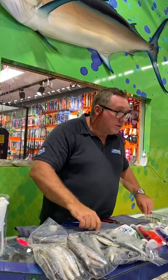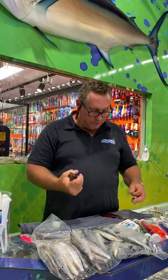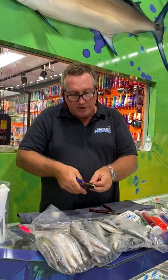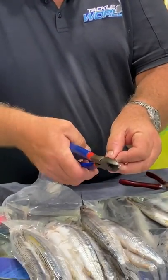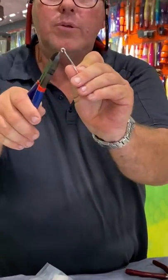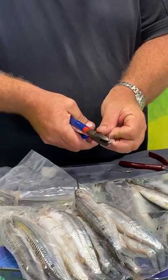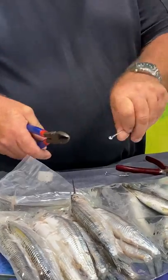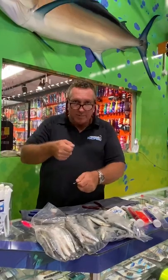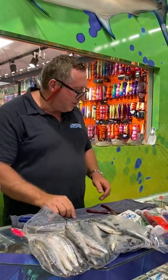We'll grab some hooks which are the double seven, double six, seven hooks. First thing I do is get a pair of side cutters. You need two tools - side cutters and a pair of pliers. We've got the side cutters - we just pinch the eye of the hook just like so and just open the eye up a little bit. I remember my dad used to use a centre punch on a block of wood and a hammer to open up the hooks in the old days. He used to break a lot of eyes.